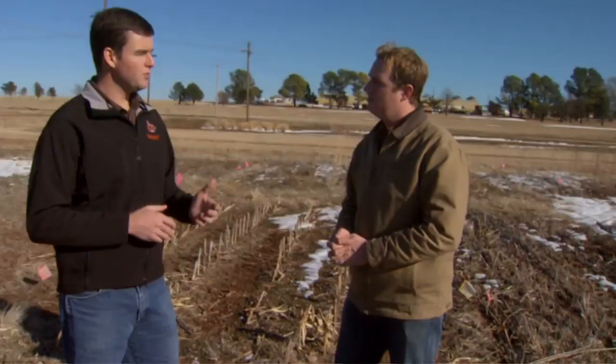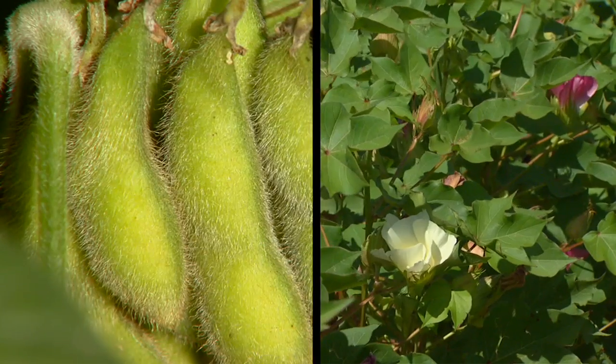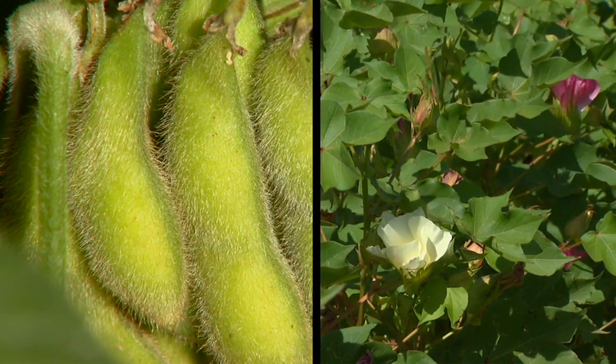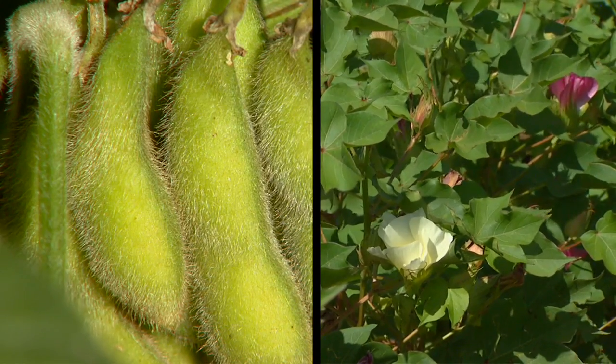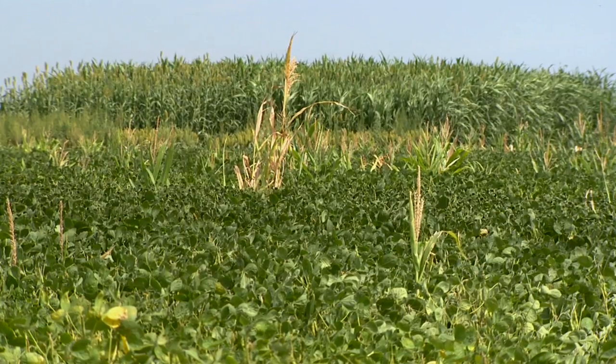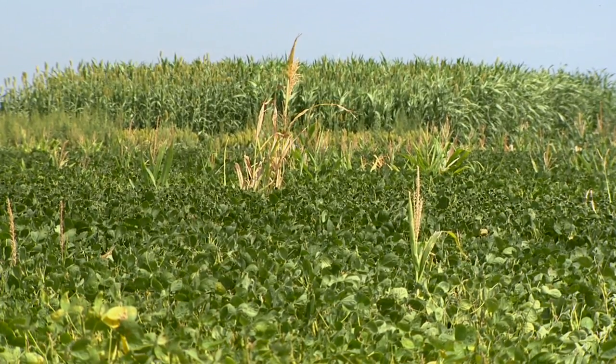For example, you wouldn't want to follow corn with cotton or soybeans — a classic example — because those crops don't leave a lot of residue, and corn is already a fairly high water-use crop. Things like that are important to consider because typically it's the small things that make crop rotation successful.